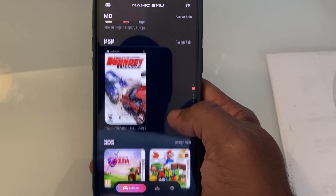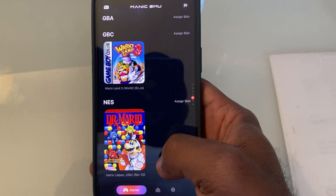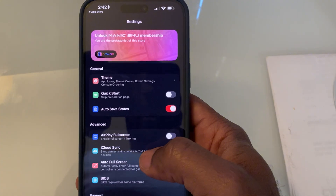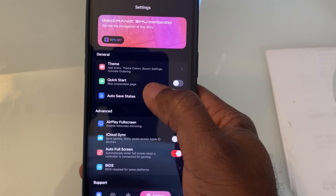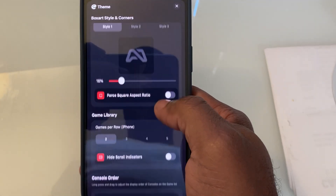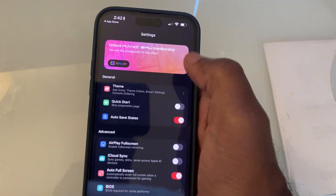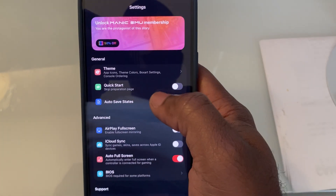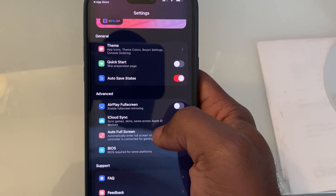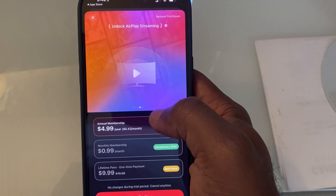Premium features: the base app is free, and it's not some watered-down demo either. You get save states, controller support, on-screen controls, and even touchscreen skins customized for every system. But if you really want to turn things up a notch, there's a Pro version — optional, but packed with perks like online multiplayer, HD texture scaling, cloud saves, cross-device sync, and custom screen filters for that perfect retro look. Totally worth it if you're serious about emulation, but the free version honestly covers most of what you'll need.